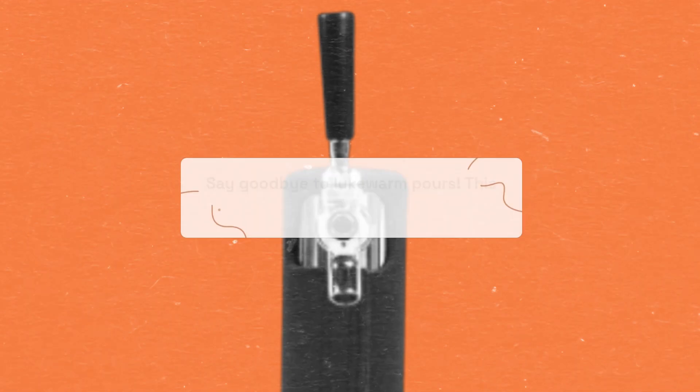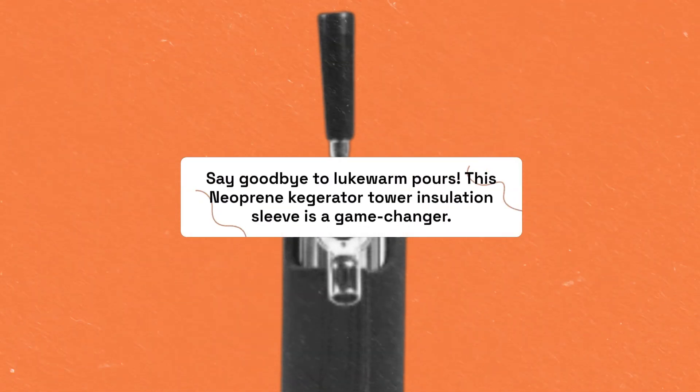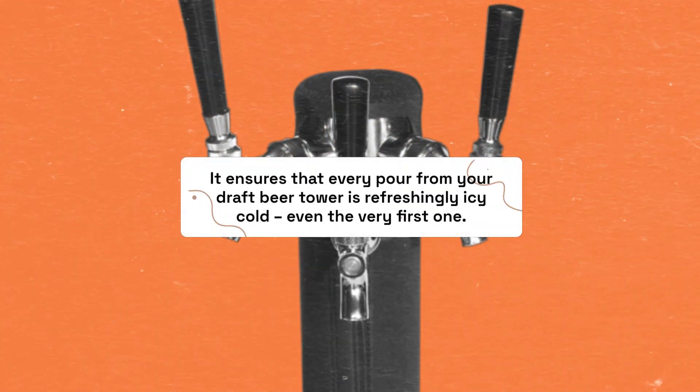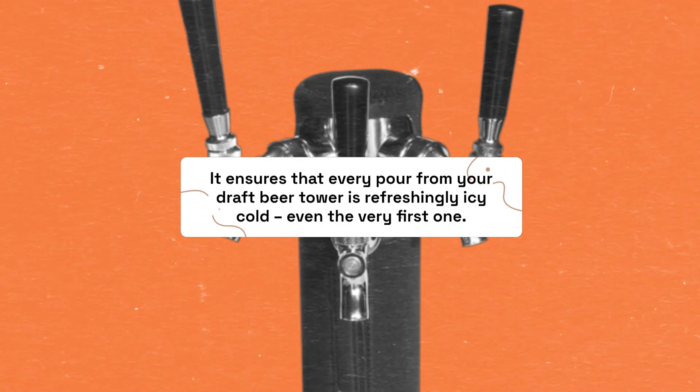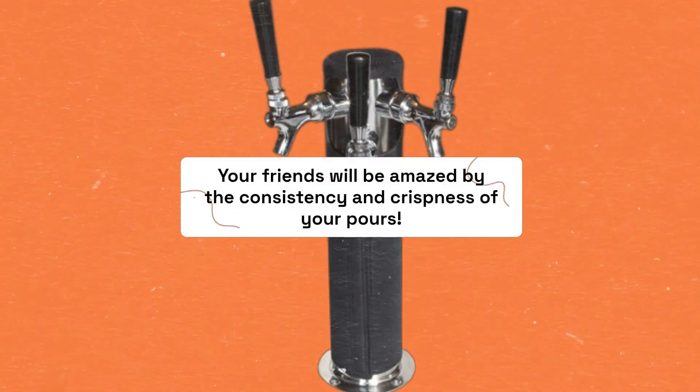Say goodbye to lukewarm pours. This neoprene kegerator tower insulation sleeve is a game-changer. It ensures that every pour from your draft beer tower is refreshingly icy cold, even the very first one. Your friends will be amazed by the consistency and crispness of your pours.